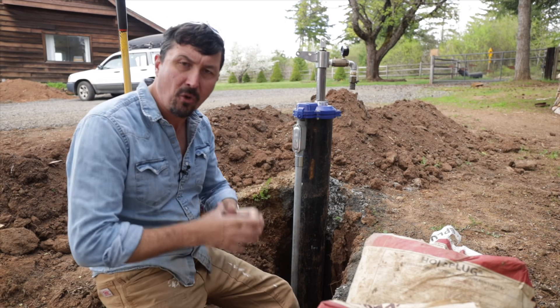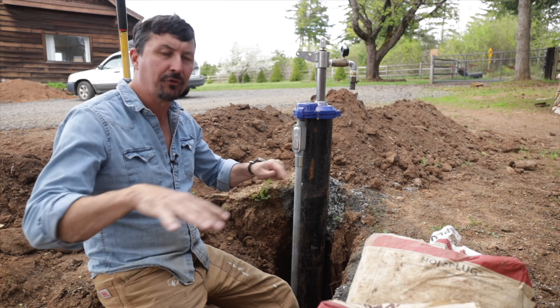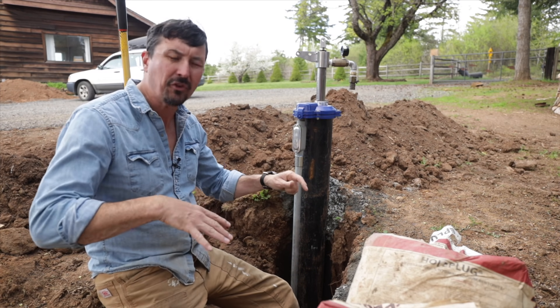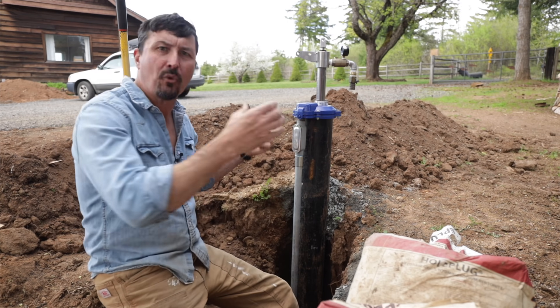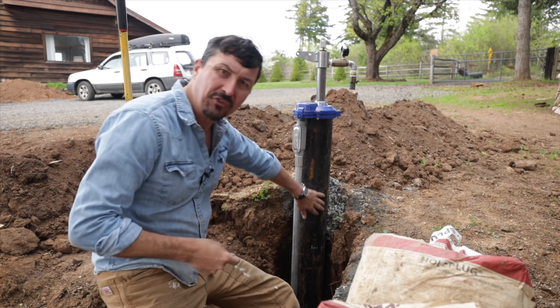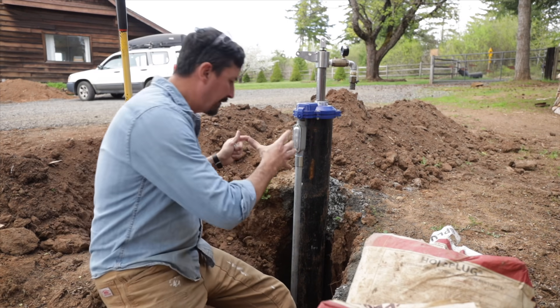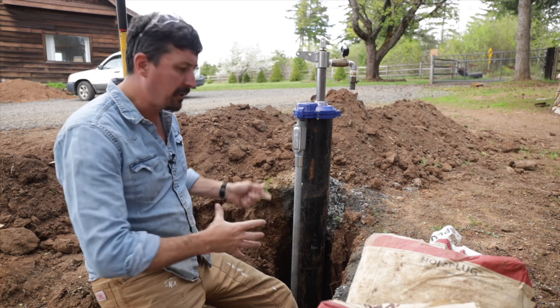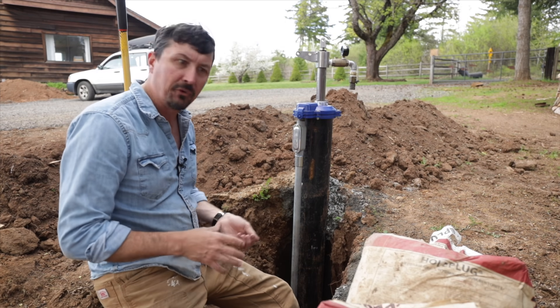So when you drill that hole in there, you have a small chance that surface waters or things that could be contaminated — it could be fecal matter, it could be a million different things — can find their way down in that now that you've disturbed that native soil. And the groundwater can actually follow this casing down and contaminate that aquifer. So putting this bentonite, this clay plug, on the first three or four feet of it stops that. And that's kind of what we're doing today.